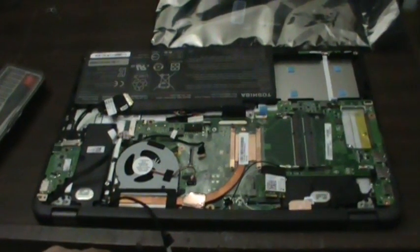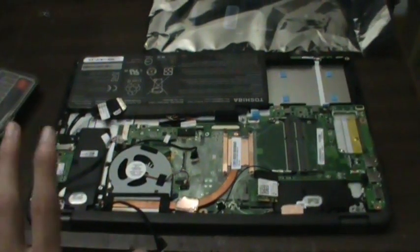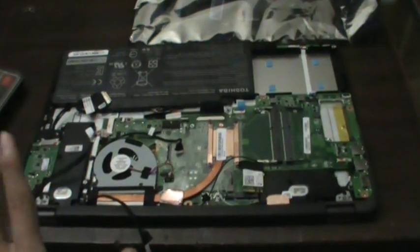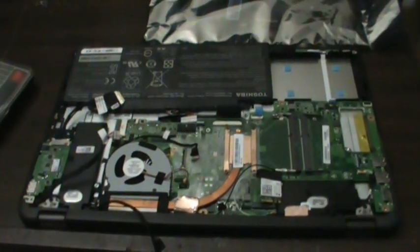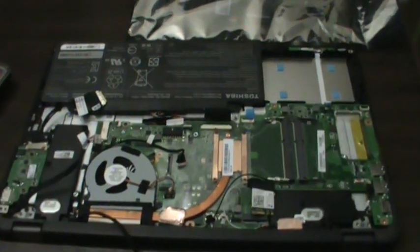This came to me basically not doing anything — well, scratch that. It does have a charge LED and that's pretty much it. It doesn't do anything when you press the power button. From what I've been told there was some liquid spilled in it, so basically I've come to the conclusion that the board is probably fried.